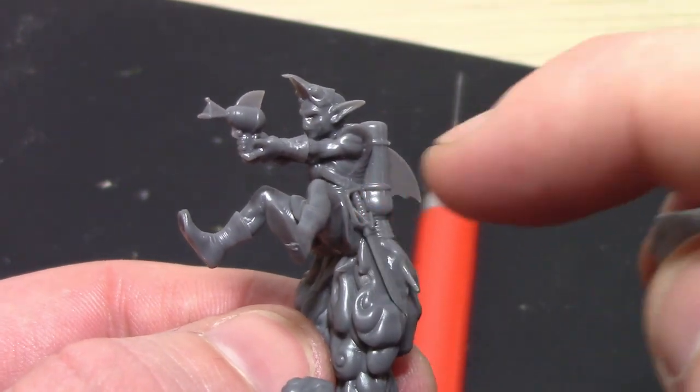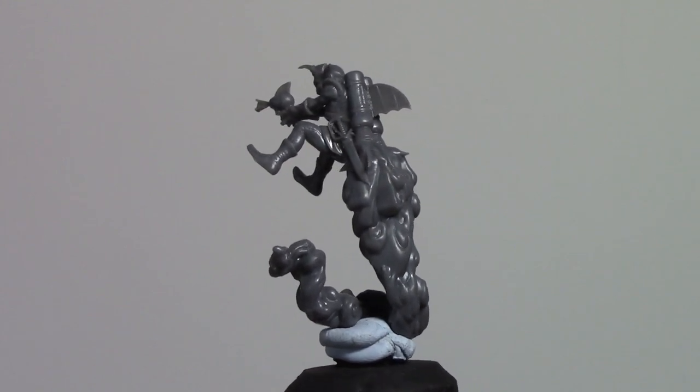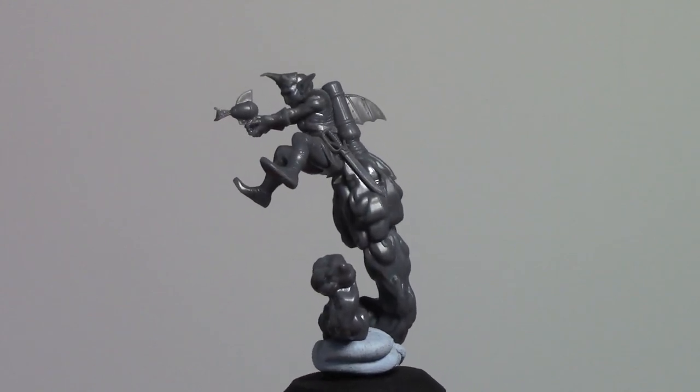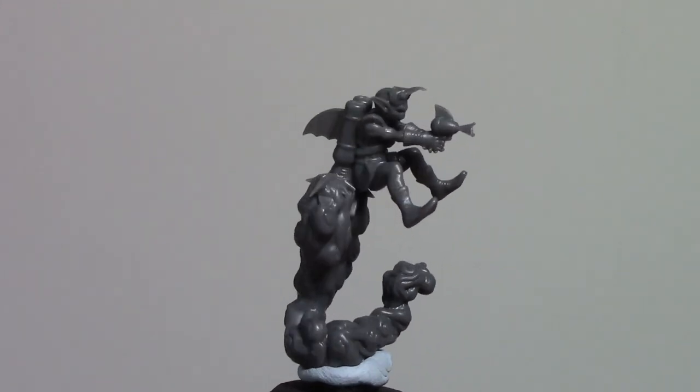Captain Zip is definitely the easiest mini out of the bunch, so from here it's all downhill unfortunately. If you're finding this video useful then please give it a thumbs up and let me know in the comments what the hardest model to put together was for you.